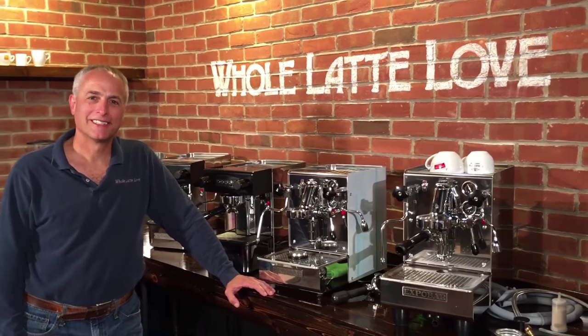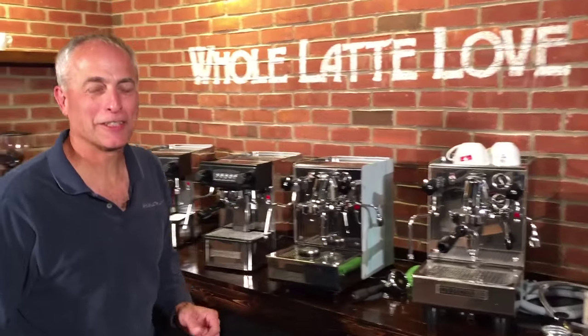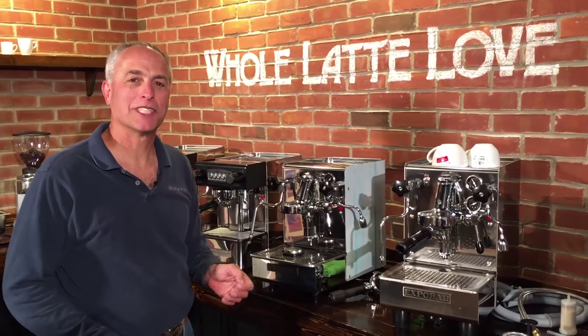Hi, I'm Todd with Whole Latte Love. Today we're going to take a look through the X-Bar Office line of espresso machines. They call it the Office line, but we mainly sell them for home users.